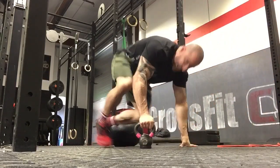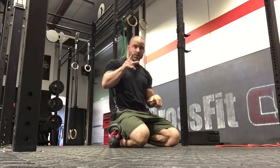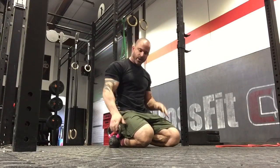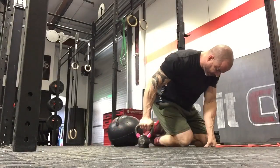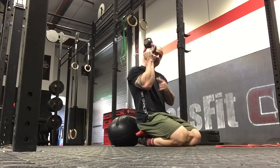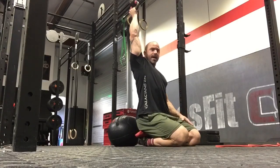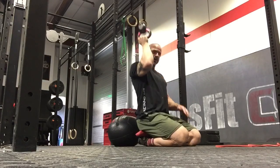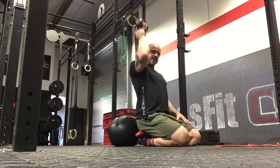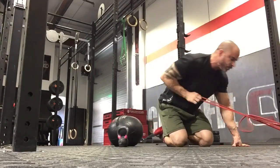Now we want to reclaim how the forearm works under load and build shoulder stability. Take a kettlebell, flip it upside down — bottoms-up — and hold it with the elbows in front. Use a light weight, like four kilograms. Drive straight up overhead and then come all the way back down, letting the elbow track behind. Three sets of ten, squeezing the kettlebell the whole time so you don't get it in the face.